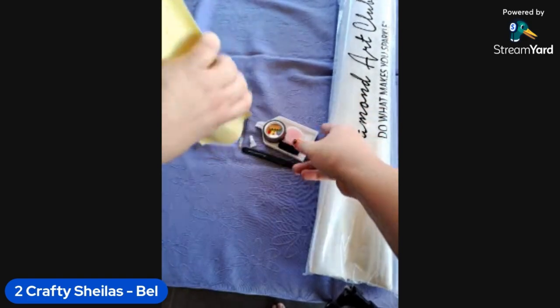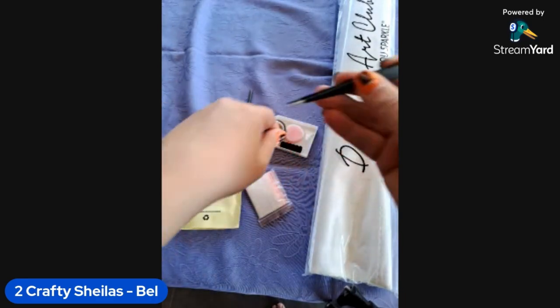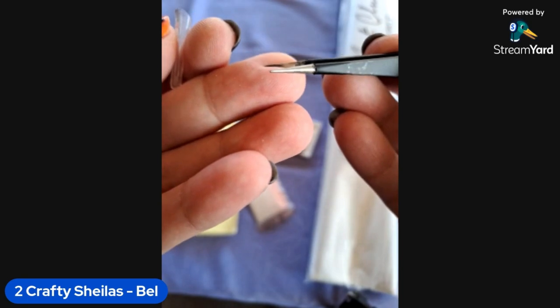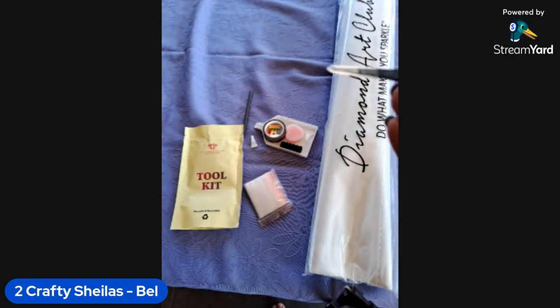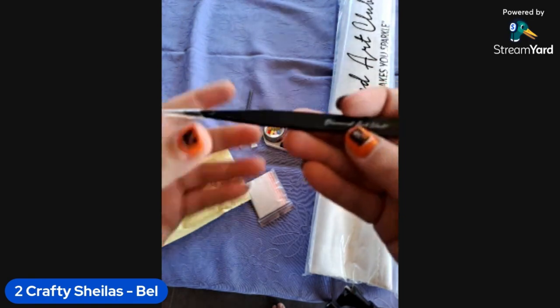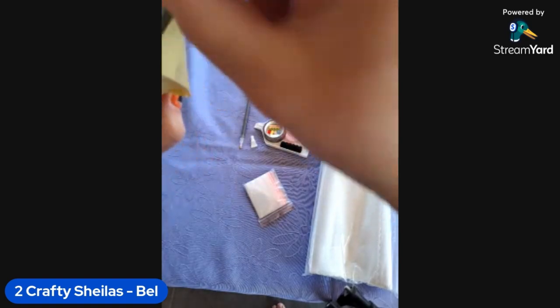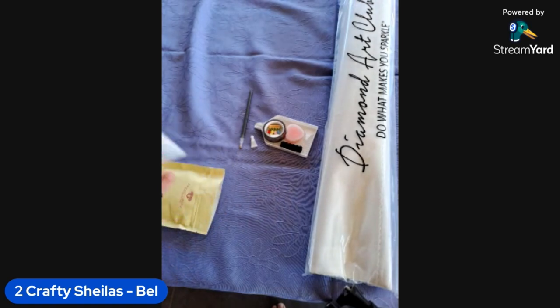Because this is a square kit we get tweezers — usually you get super stubby ones but these are normal tweezers, which is fine. They are branded Diamond Art Club so they're quite nice to use. I use them for pretty much everything in my house, including clearing putty out of my pens!